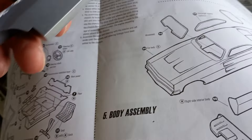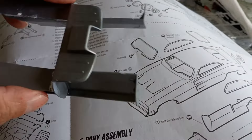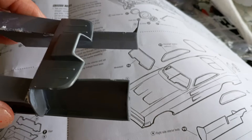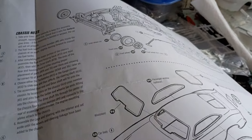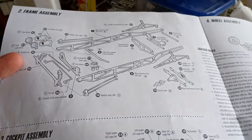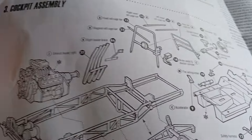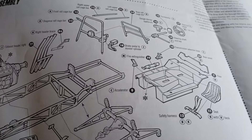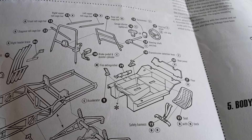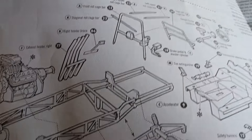I've built and worked on full-size race cars for close to 40 years, and these instructions and the build leave me scratching my head. The instructions suck — there are just different things it doesn't show you that I feel it should.